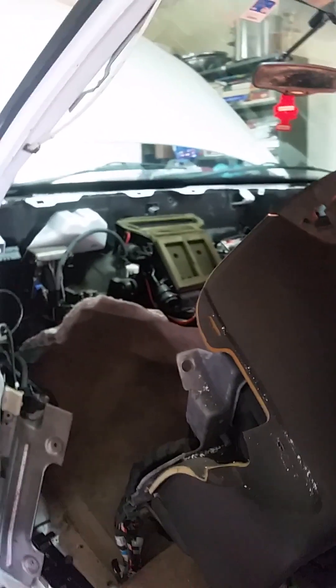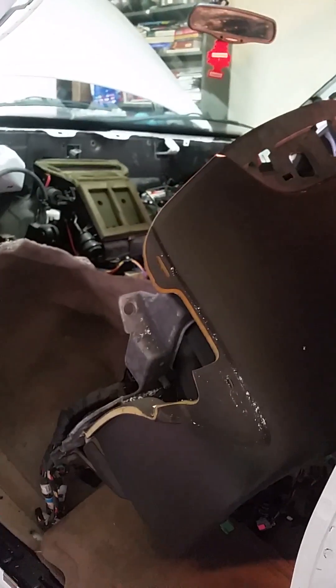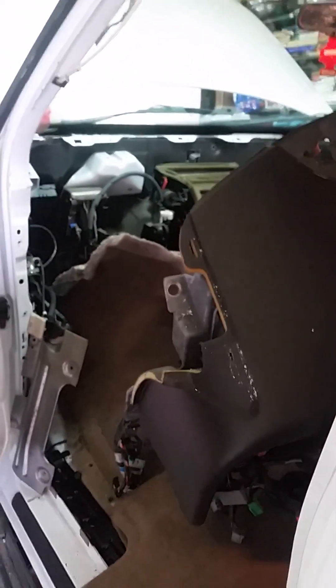You've got to take both front seats out. You have to remove the center console. I'm not going to go into detail about that — if you've got any mechanical aptitude at all, you can do that on your own.